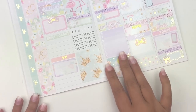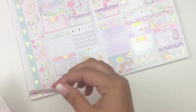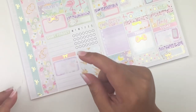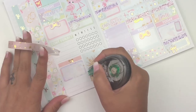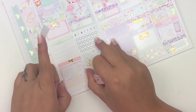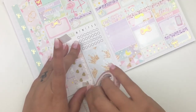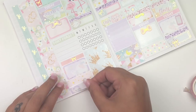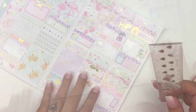Down here I want to add some washi — I want to incorporate some from the kit along with one of my own. This one by Something Gilded is one of my favorites; I wish I had a backup for it. I line it up with the glitter header above, leaving a little space, and cut it. It's not perfect but it'll do.